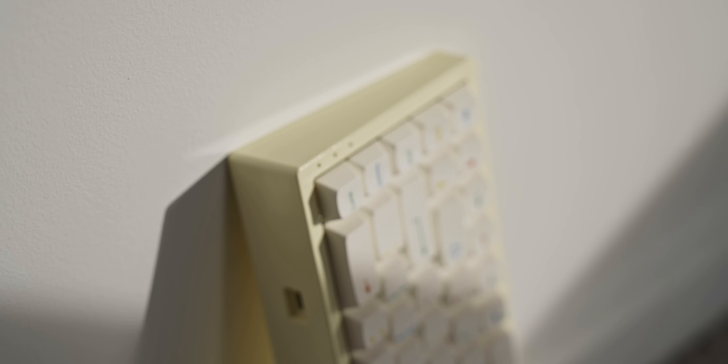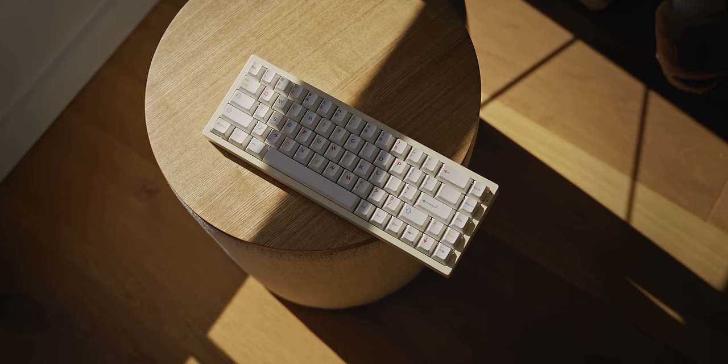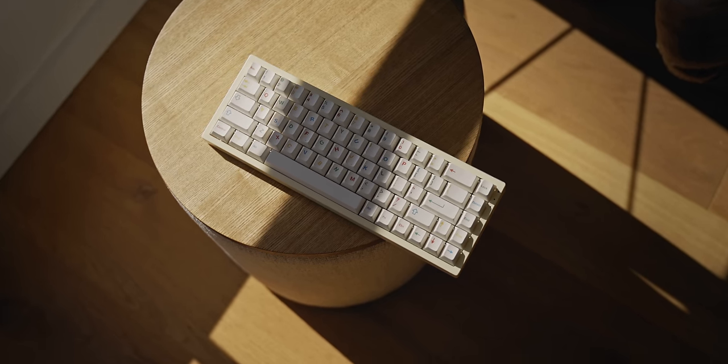When I picked up my NK65, they only had the yellow version in stock, which is just very bright, very saturated, and not the color I had in mind for the keycaps I wanted to use. I thought a lot of people probably run into this same issue — you have a color in mind for your build but it just might not be in stock, or maybe it doesn't even exist. That got me thinking: just how hard would it be to paint it?